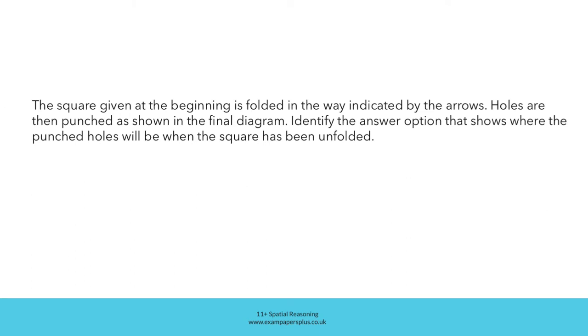In these questions, the square given at the beginning is folded in the way indicated by the arrows. Holes are then punched as shown in the final diagram. Identify the answer option that shows where the punched holes will be when the square has been unfolded.